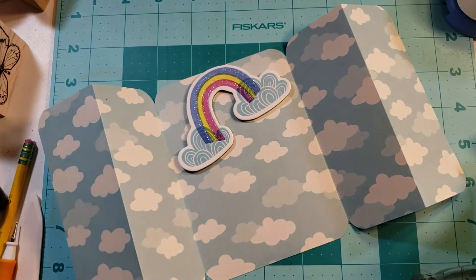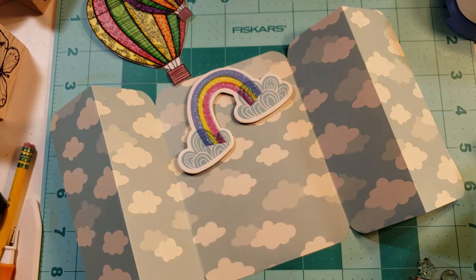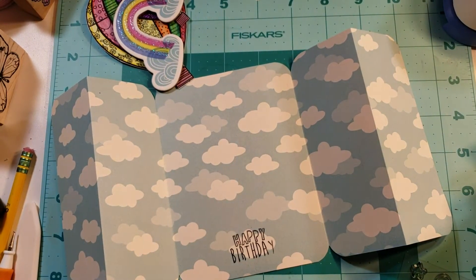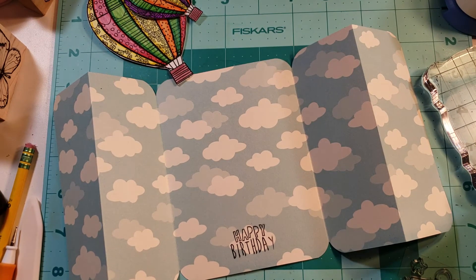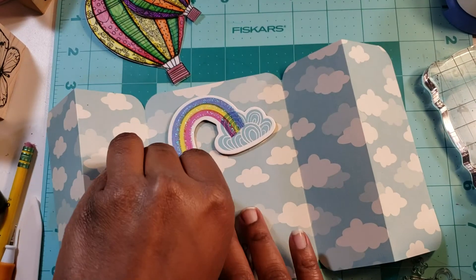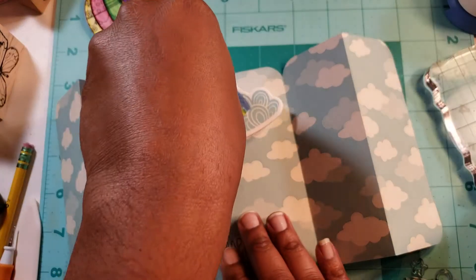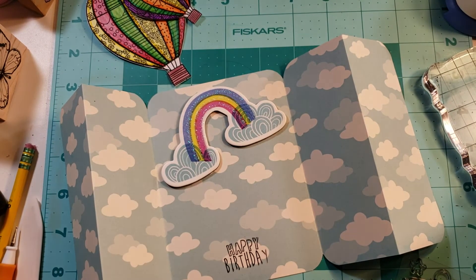I need to stamp this sentiment that says 'Happy Birthday' right there. I'm going to try to stamp it right in the cloud — it's a small little sentiment so hopefully it will work in the cloud. Yep, works great! Let's go ahead and put the inside pieces down first and we'll call this project done. Hopefully this has enough adhesive that it sticks.